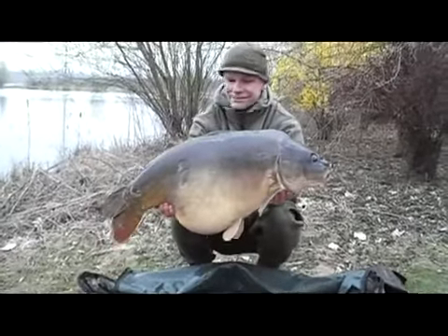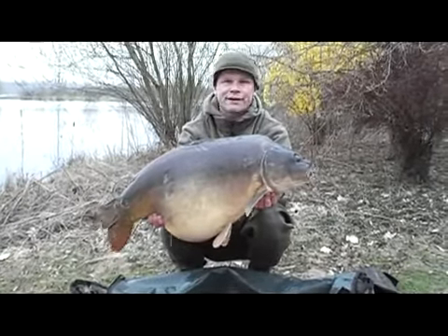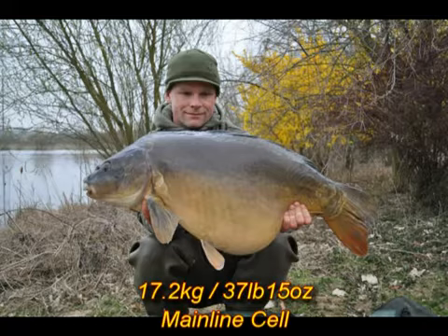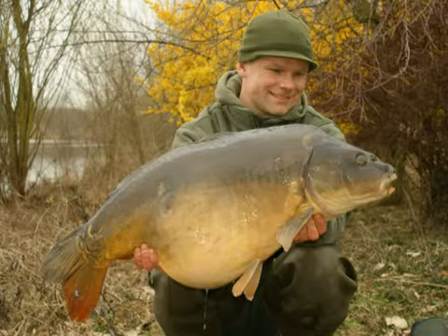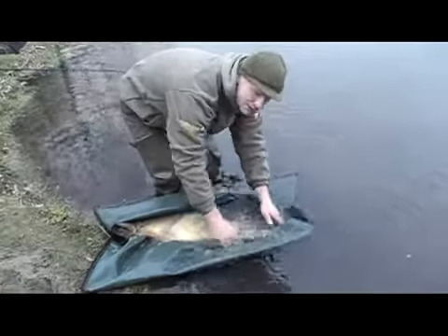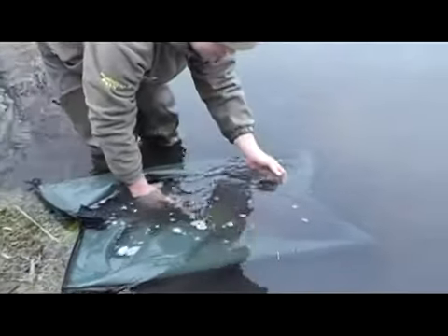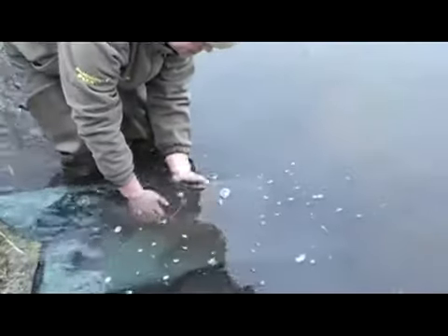Pretty fat mirror. Really happy with it — first fish of 2011. Excellent, gave up a good fight. Really happy. You can put it back now, give her some pleasure for someone else later this year. Oh, this water's still cold. Come on — yes, she goes. Let's go get another one.